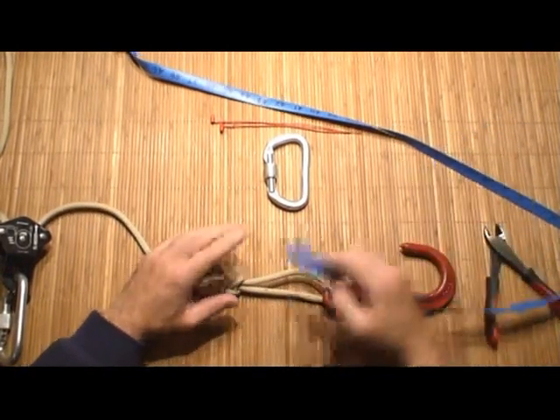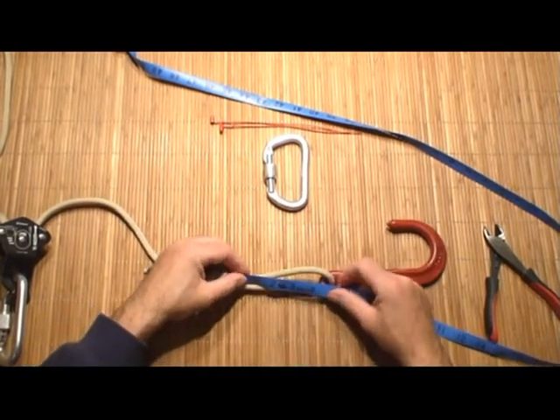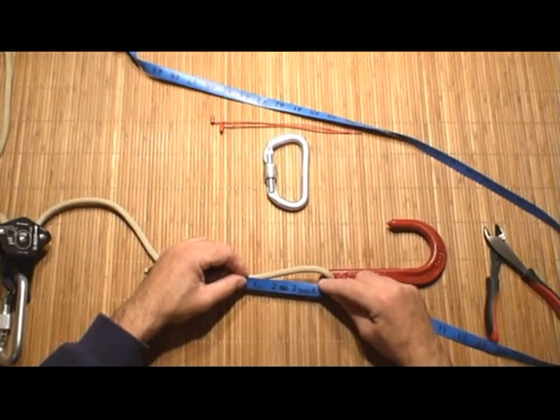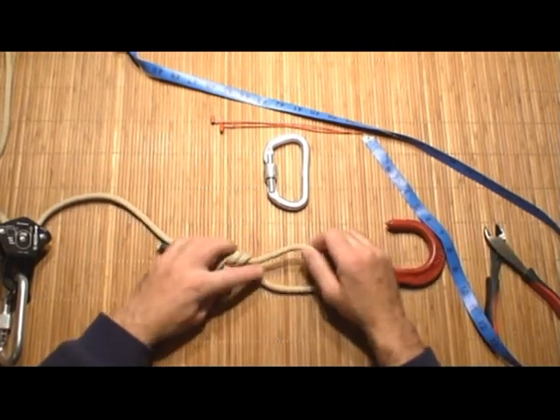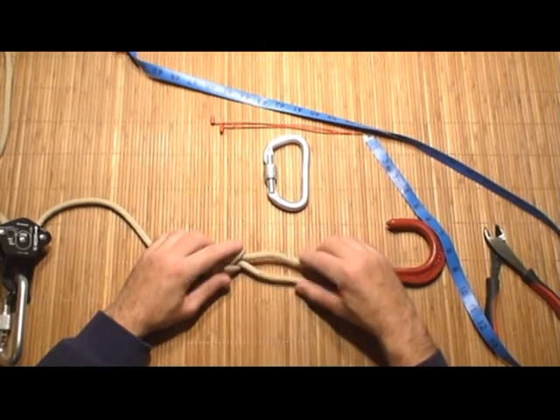Take a second measurement to confirm that the opening of your quick loop is sufficient. You're shooting for a measurement of four inches from the top of the figure eight knot to the base of the eyelet of the Crosby. This makes the opening of the quick loop large enough to accommodate the fork end of the Halligan bar or the handle of an axe.